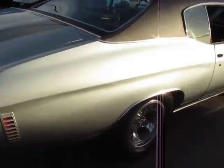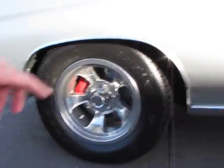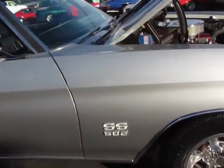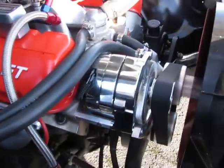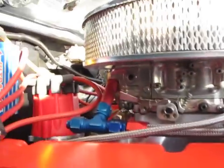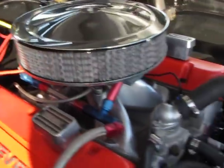Now we've got a 12-bolt rear end, 3.73, Yukon axle, Wilwood disc brake, Turbo 400, 3000 stall, all the goodies. MSD ignition. Passing coil.